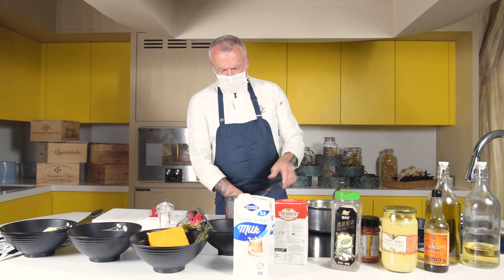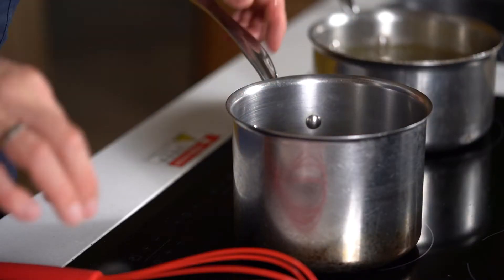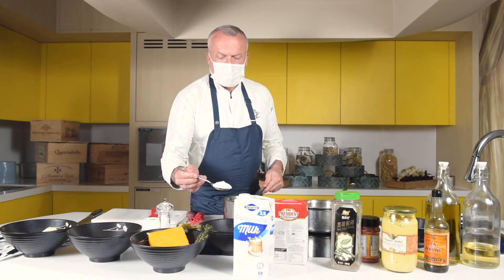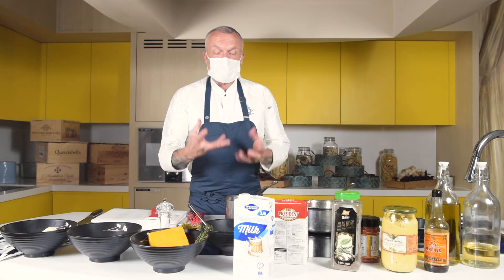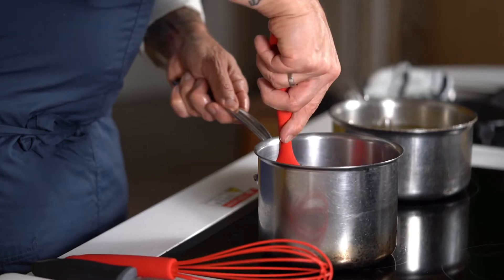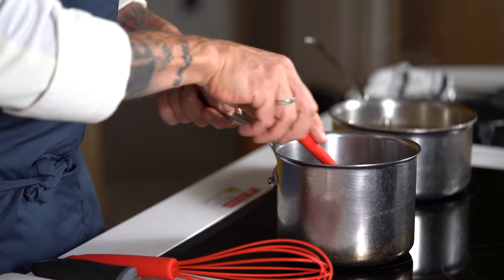For the sauce — the second part of this dish — we do a classic roux. We need some butter and a tablespoon of flour. The sauce should not be too thick with the flour and milk, because once we add the cheese it becomes even more dense. It's important to find the right balance: thick enough to coat the pasta, but not so thick that it turns into a big lump.